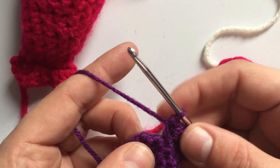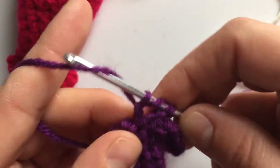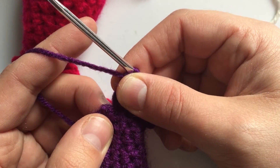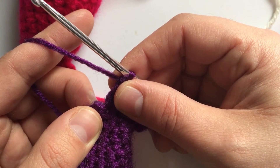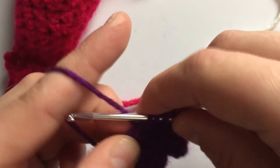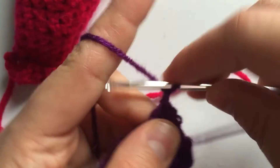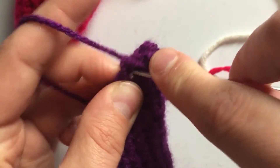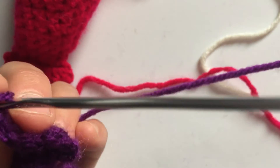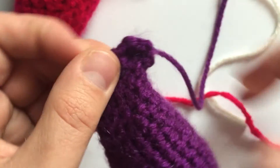In the next stitch, do a double and a triple again. In the final stitch, do a double, two chains, and then a slip stitch. Go to the last stitch, do a double, two chains — one, two — and then a slip stitch back at the very beginning to give it that nice round look. Fasten off, and there's your adorable little fin.